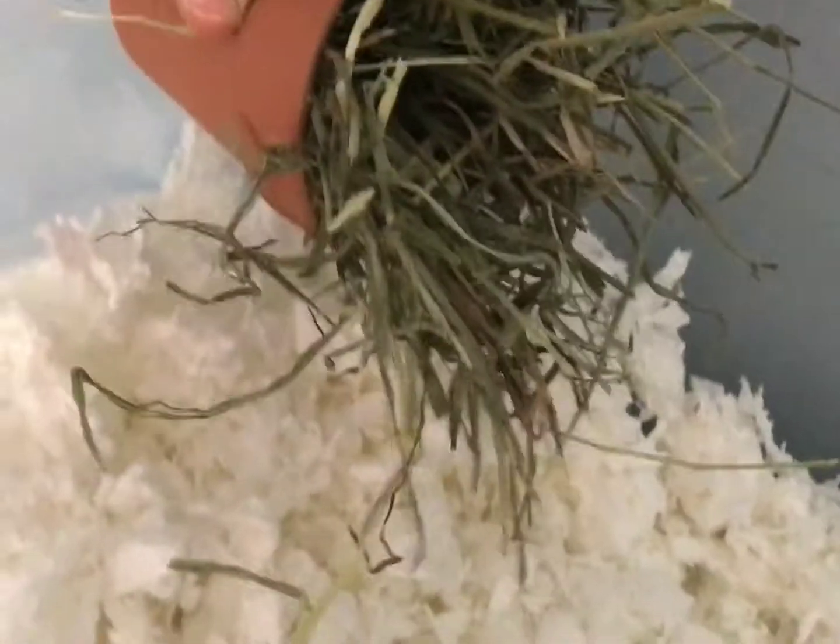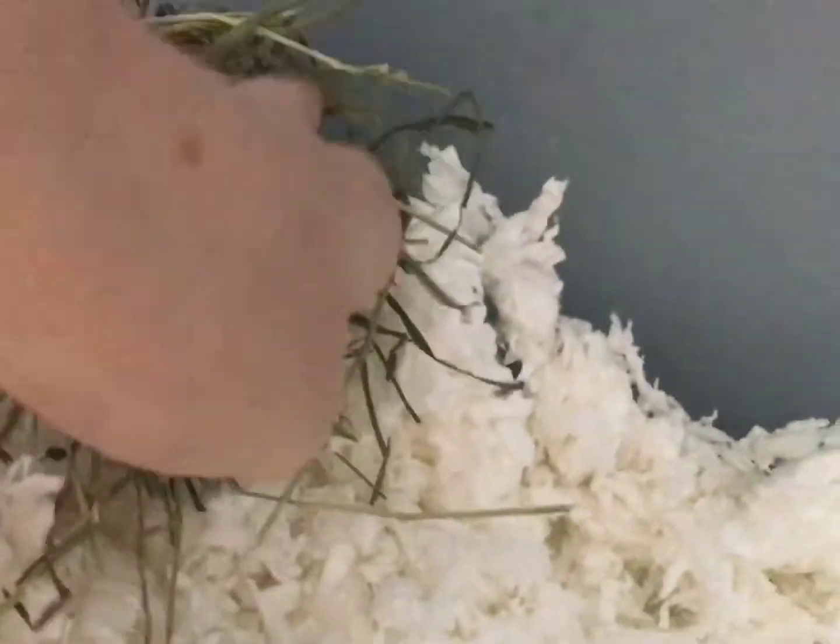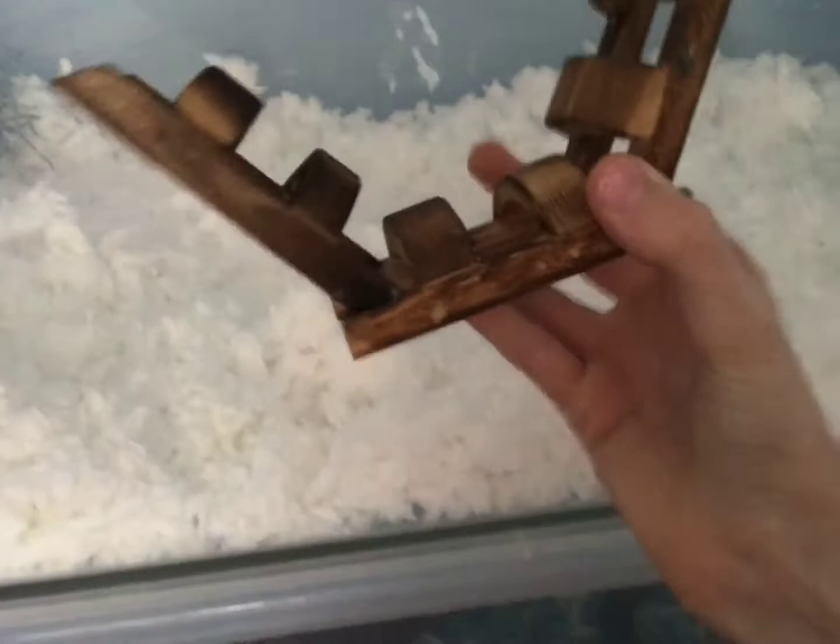The next thing I wanted to put in I thought would be a pretty cute idea, so I'm gonna put that right in the corner. The next thing I'm going to put in is this little bridge.